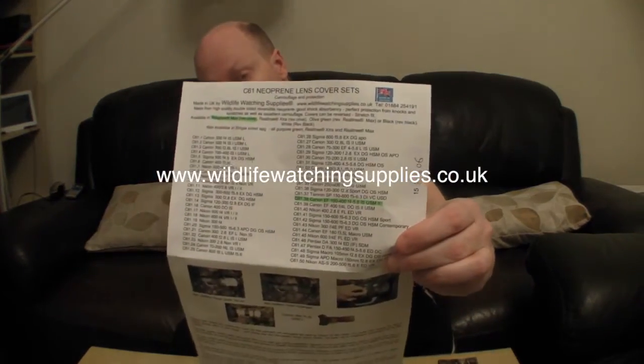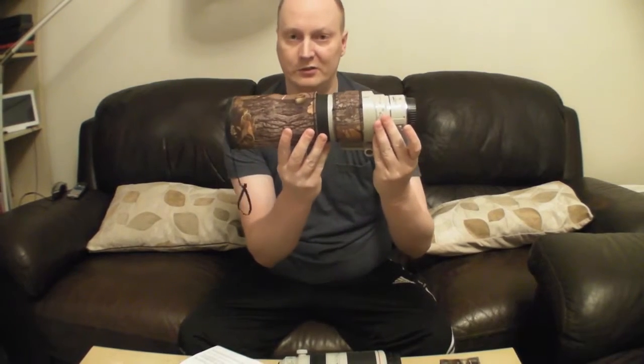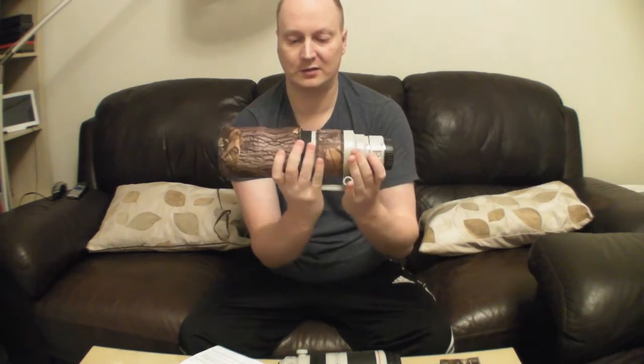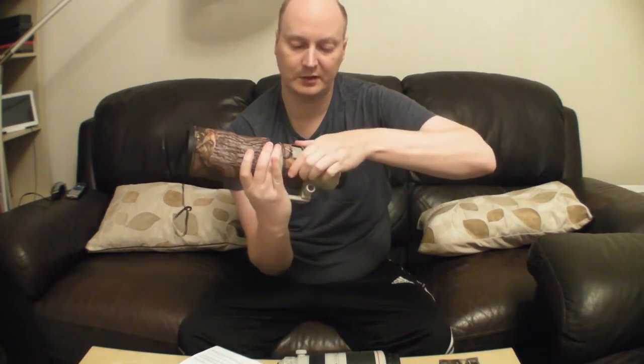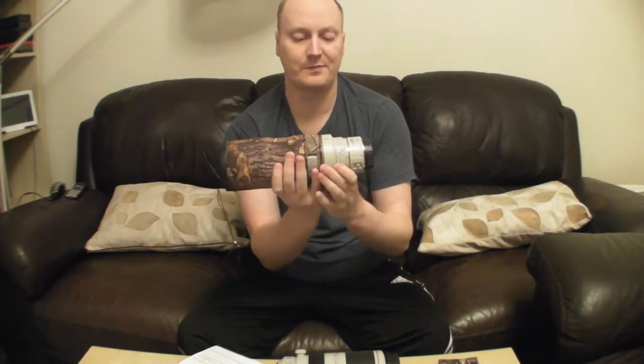Hello everyone, here I have the Z61 Neuroprint lens cover set. This is from quite a useful site I found called www.wildlifewatchingsupplies.co.uk. They supply lots of different parts for your lenses. Typically you'll spend around £40, which is quite a reasonable price, and you get some nice set designs and variations like I've got on the 300 here. This one costs around £30 and it obviously protects your lens from damage — quite handy to have.